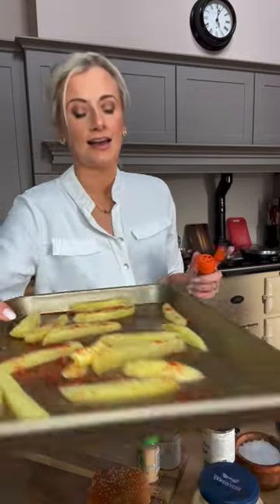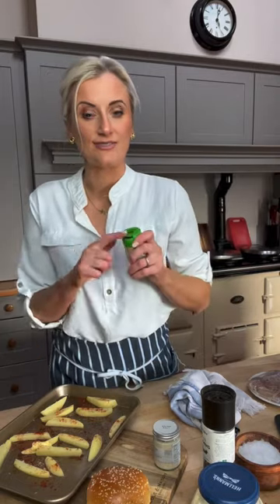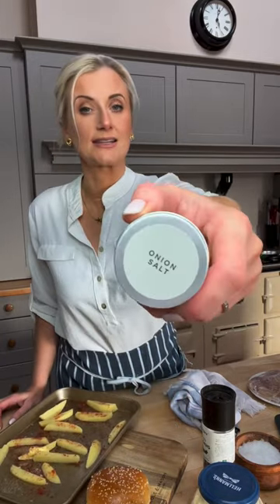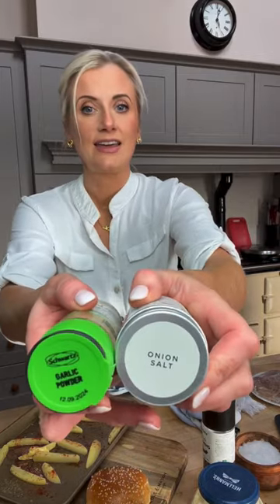Also garlic powder — this is fab in anything you're oven baking. Just a little shake, not too much. There's also onion salt, though I'm not going to add it since I have enough with the garlic powder. Garlic powder, onion salt, and paprika are great — they make so many different things. You can even marinate chicken breasts in them and pan fry them. Anyway, back to the burgers!